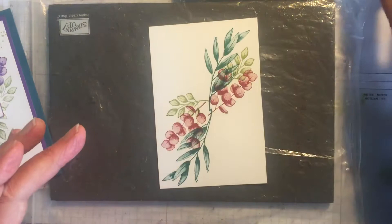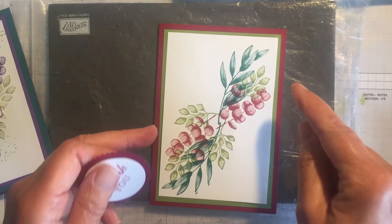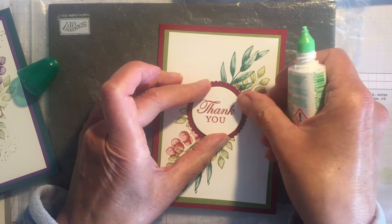There's the card finished. I would mount it on Old Olive and then it's a Cherry Cobbler card base. I've already done a thank you sentiment, so I'll just stick that on like that - it will just need some embellishment. Very quick and easy thank you card, and you could vary it by doing it in various different colours.